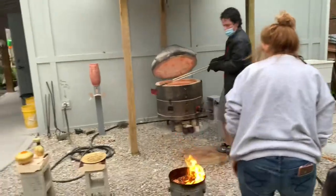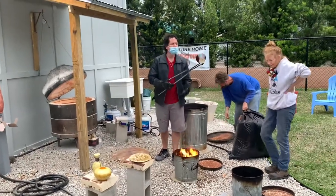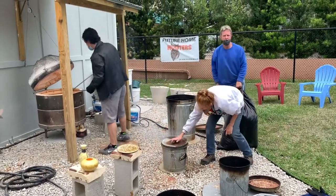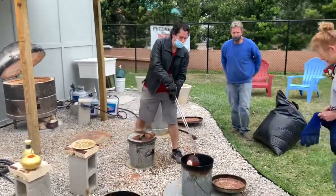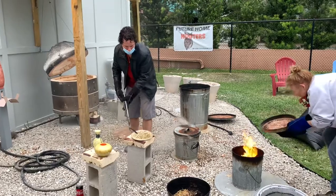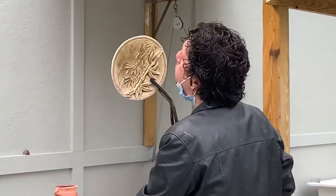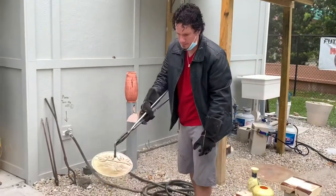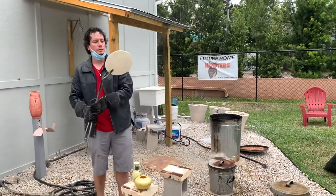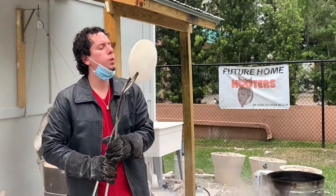He's taking the pottery from the hot kiln and actually swinging it to promote that thermal shock — you can actually hear the cracking. Then he will put it into this combustible material that gets shut down so that oxygen is no longer present. This allows the actual color to develop and all the cracks to be even more emphasized. You can hear him cracking it by blowing on it. Those are all the crackle patterns that will show the black spots after the smoke gets in.